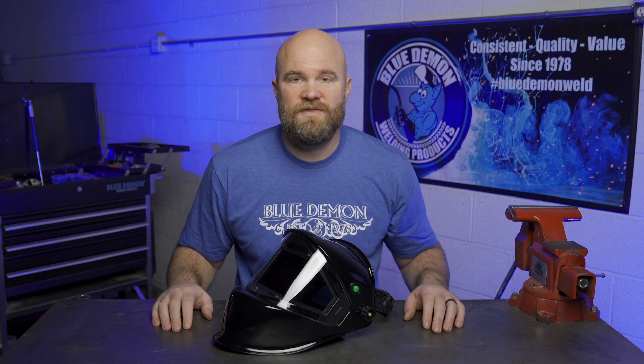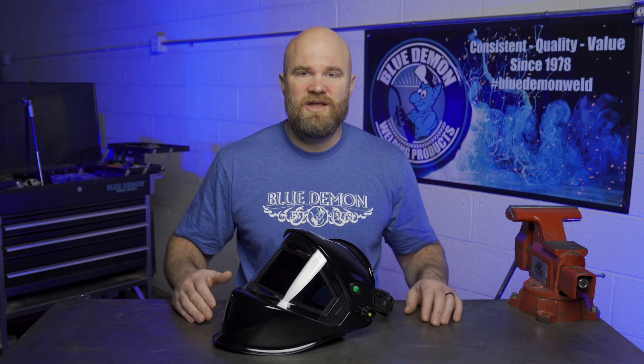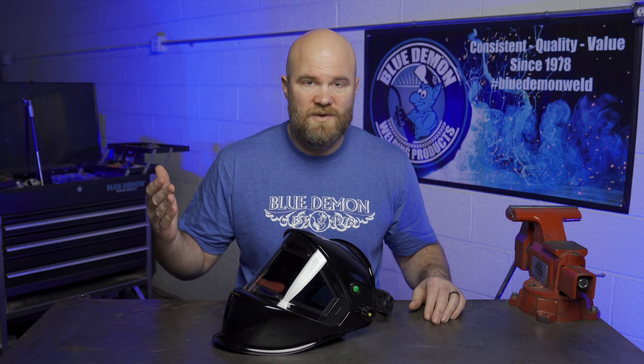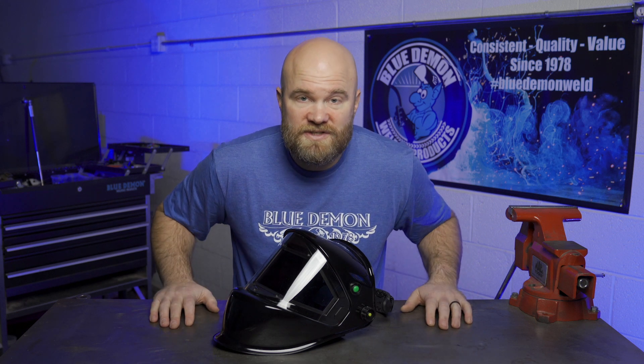And that's it. Thanks for checking out this overview of the Pano TrueView welding helmet from Blue Demon. If you liked this video, it would be great if you gave it a thumbs up, and if this is your first time visiting the Blue Demon YouTube channel, I hope you subscribe and stay a while. I'm Justin Voss for Blue Demon, and we'll see you next time.